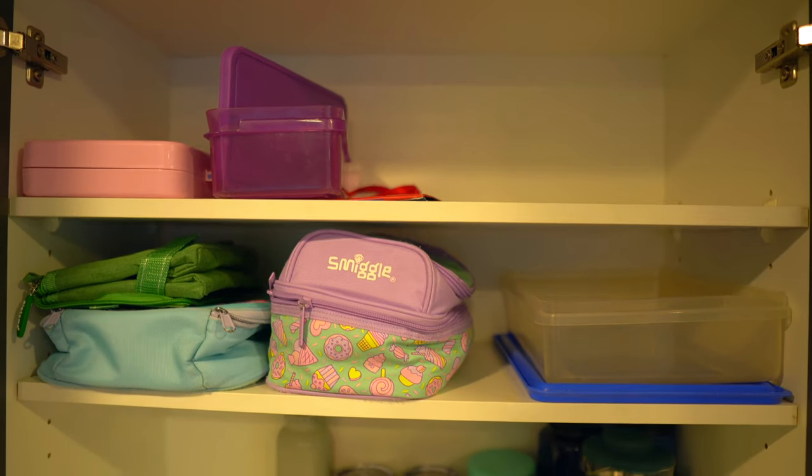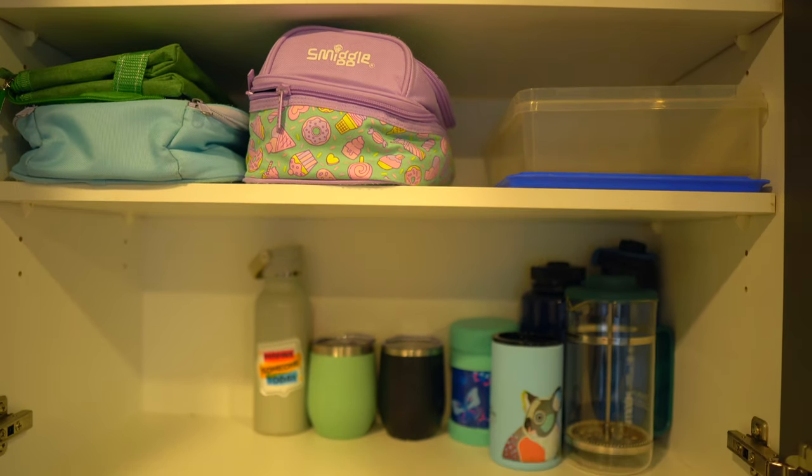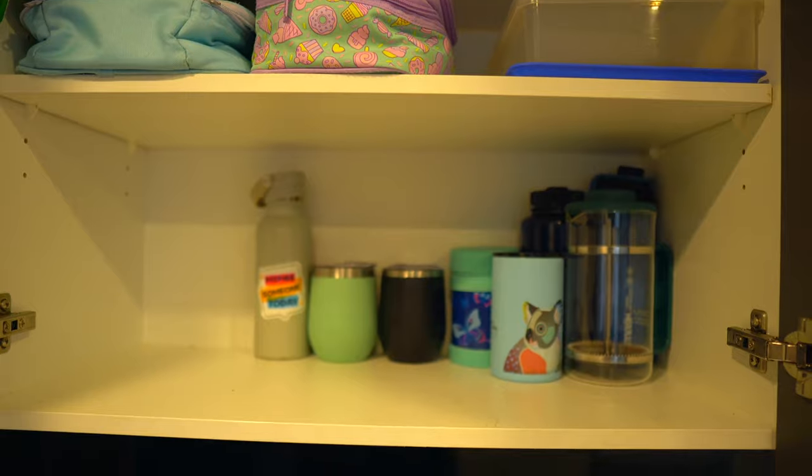Something that is really helpful when you're designing your kitchen and organizing where you want things to go is to keep function in mind. I have a lunchbox cupboard which has everything I need — lunchboxes, water bottles, containers — all in one space, so that as I'm making the lunches in the morning, it's really quick and easy.